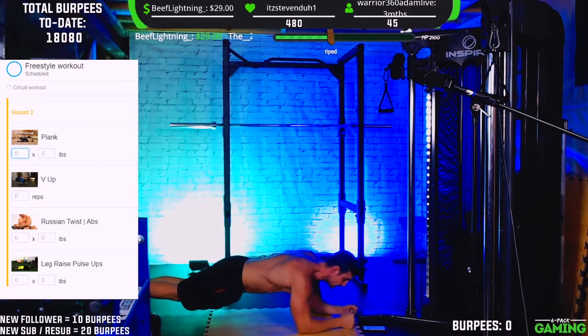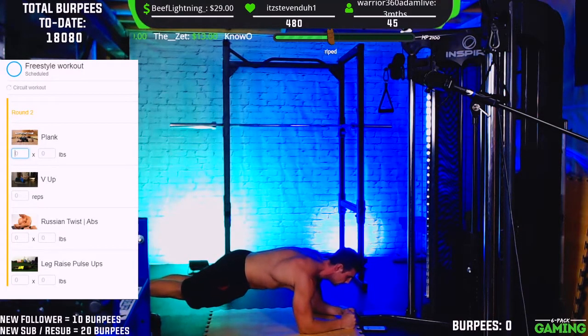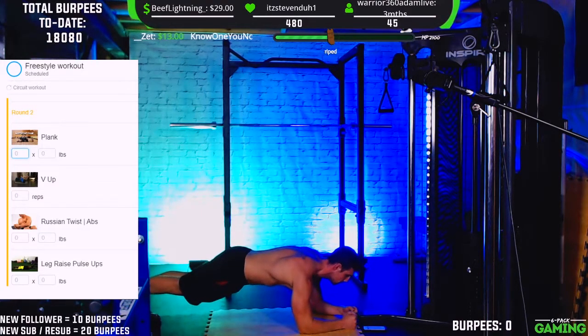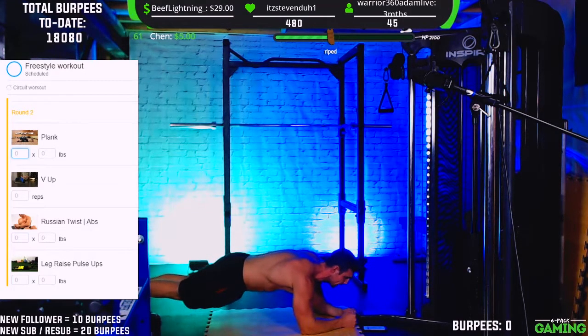We're over 20 seconds already — that's 30 seconds. Those going the full minute, keep holding. 40 seconds, almost there. 15 seconds left... 10, 9, 8, 7, 6, 5, 4, 3, 2, 1 — time! All right, made it through the first one.